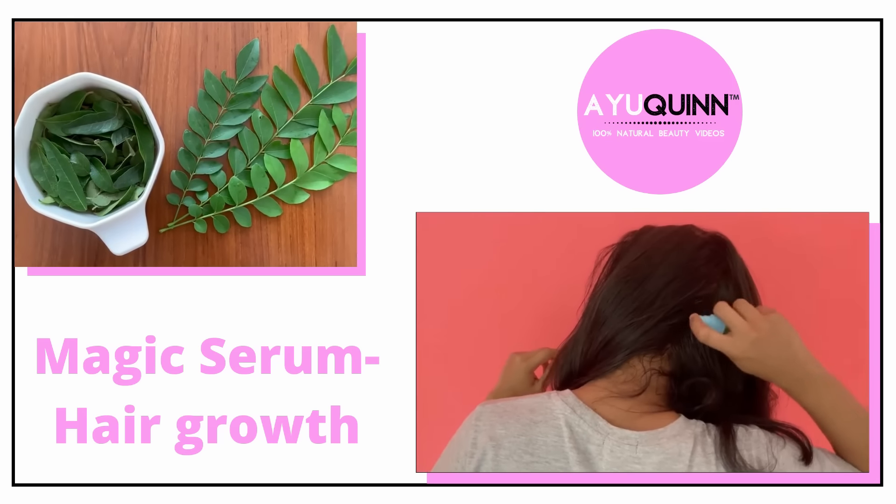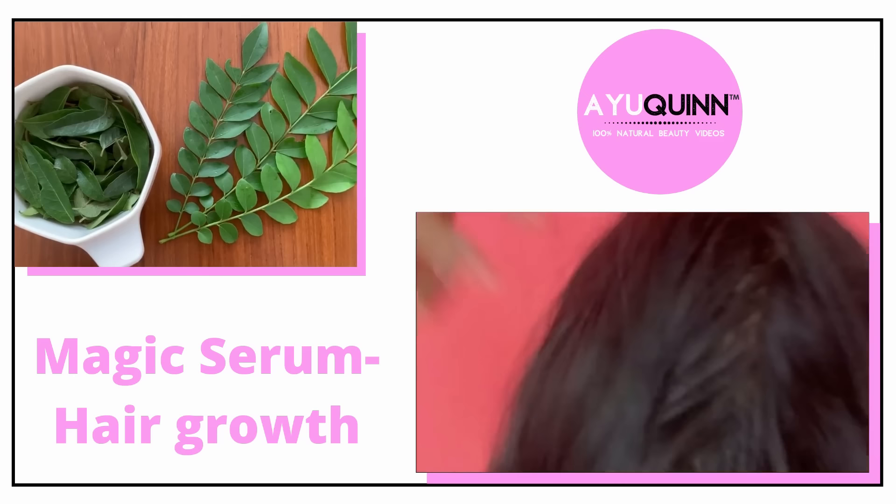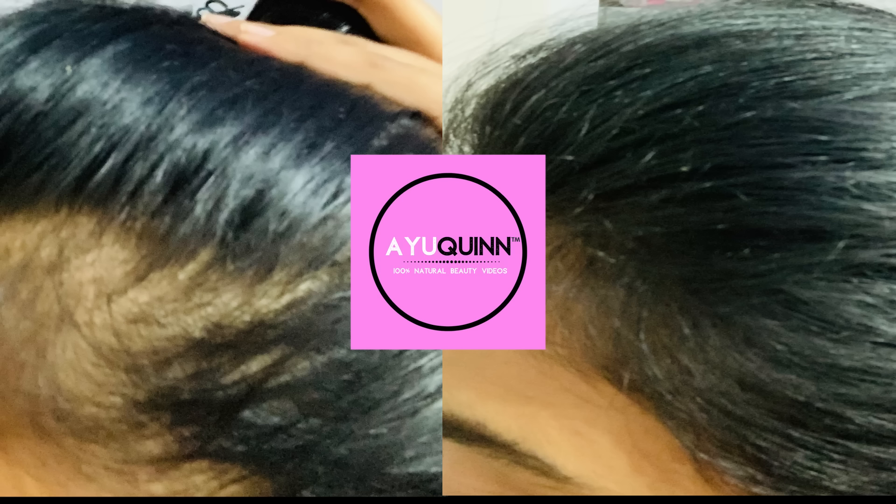Hello my pretty queens, iqueen here. Today I'm going to tell you about my hair routine and about a magic serum that helped me to stop my hair fall.